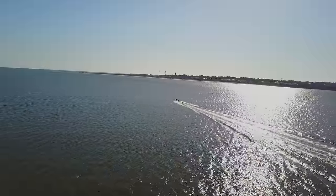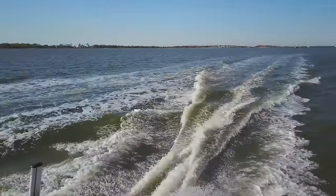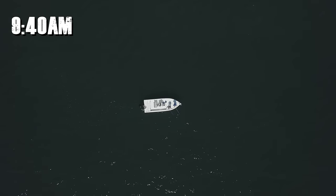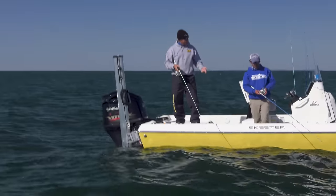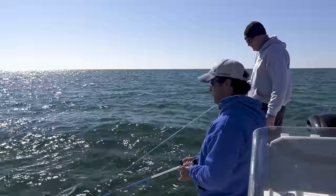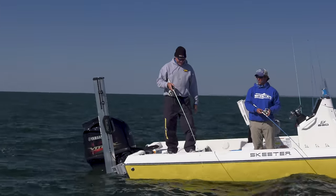One thing I've been wanting to do for years is show somebody how to clean a sheepshead, because most people just complain, 'Oh I can't clean those - they're tough, man,' or 'You need an electric knife.' No, you don't need that. You don't need to fin them first either. You just got to know how to handle your knife, how to handle the fish, and stay away from that dorsal.